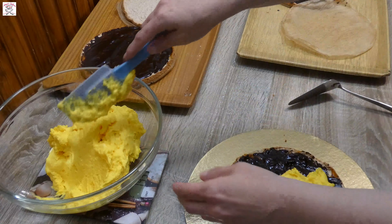First you will have to prepare the cake layers. Divide egg whites from egg yolks. Put egg yolks aside, and in the egg whites put a pinch of salt and beat until soft peaks.